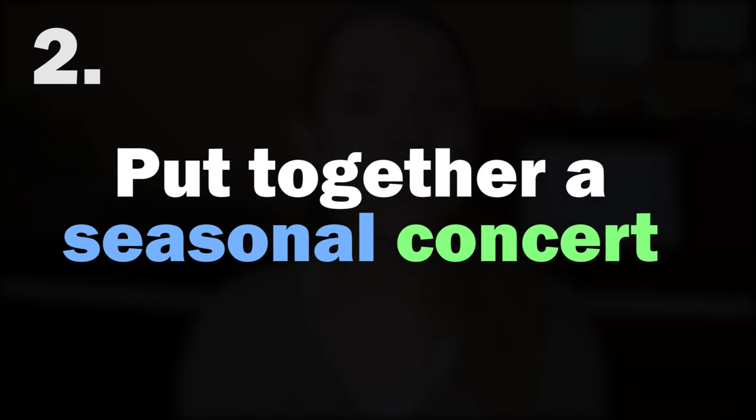Number two: a very specific resolution I've given myself as an encouraging, motivational thing. Since I'm not doing any formal tests, I wanted something external to accomplish. So I'm going to put together a seasonal concert — it sounds really formal, but all I really want to do is learn around six pieces on a quarterly basis and then do a little informal get-together with some family or friends. Just a minor goal that will push me to learn new and exciting music.